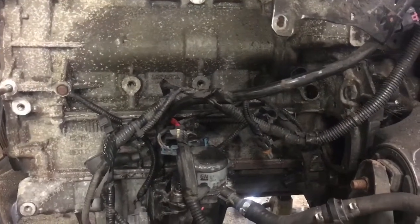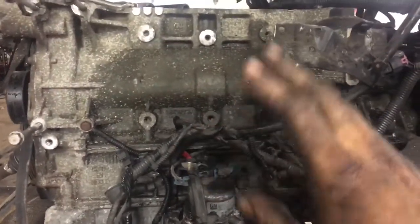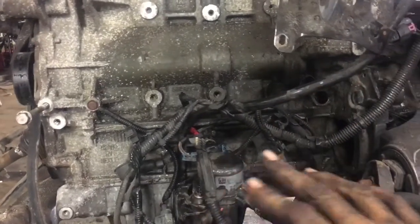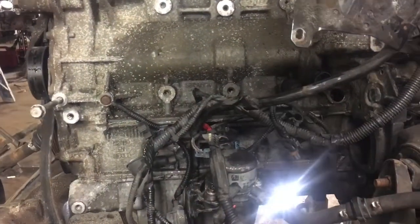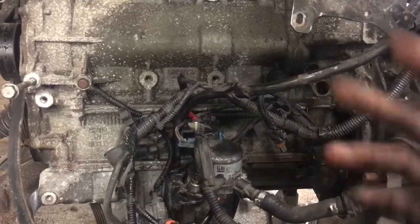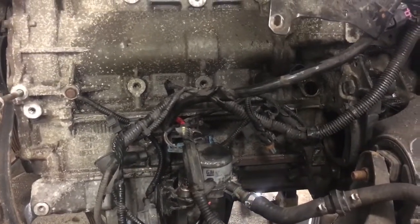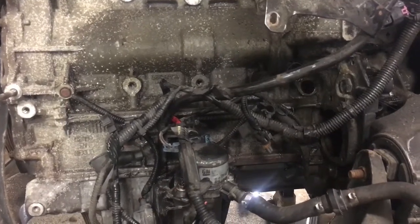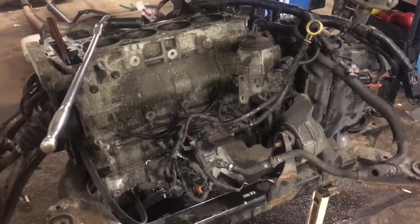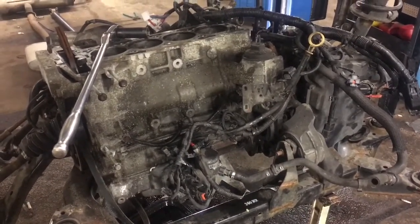I want to let you know right now that this video is not actually about changing your motor. I'm titling it that way to catch you before you go out and purchase a used engine for your 2012 Terrain and show you that you don't have to do that. I apologize if that seems misleading — I'm trying to help you out. I haven't made a full engine removal video yet, but this video is gonna drop some sweet knowledge and save you a couple thousand bucks. Watch the whole thing.